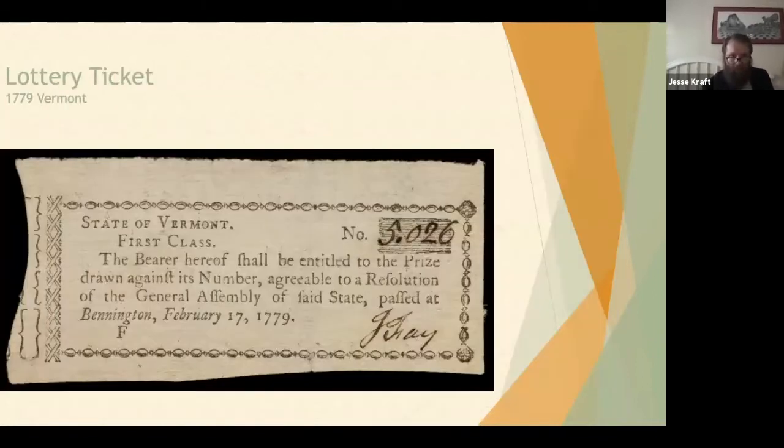Here's a lottery ticket from 1779 Vermont. These functioned much the same way as modern lotteries: people bought a ticket, and if your number was drawn you won money. It was a revenue raiser for different states — whatever the winner didn't get, some of the pot went to the state, and that was the whole point of holding lotteries.